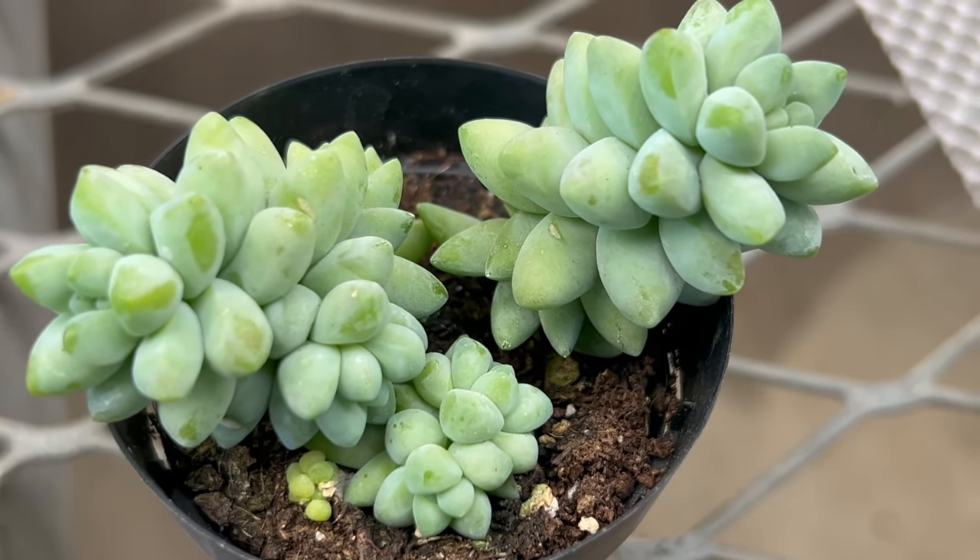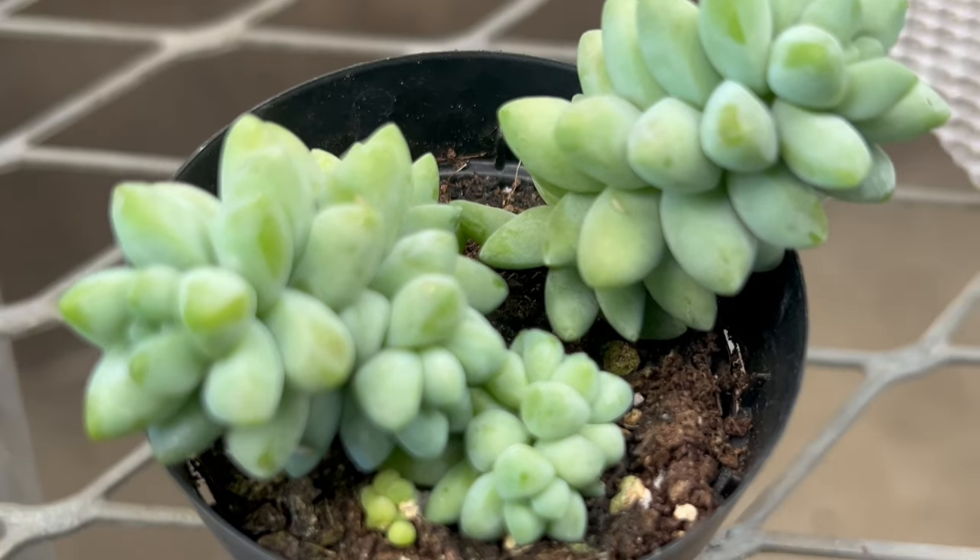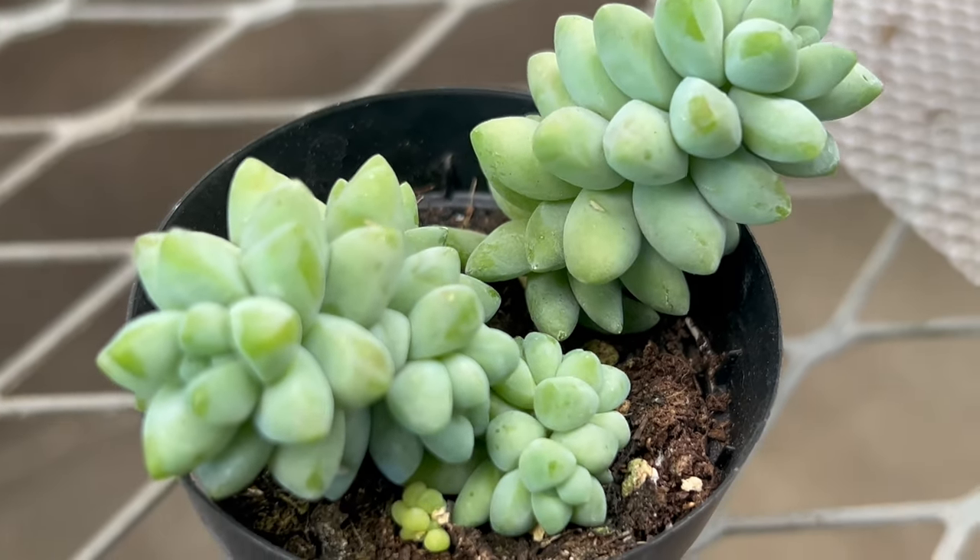In late spring and early summer, Sedum burrito may produce small star-shaped flowers in shades of pink or white, although flowering is less common indoors.